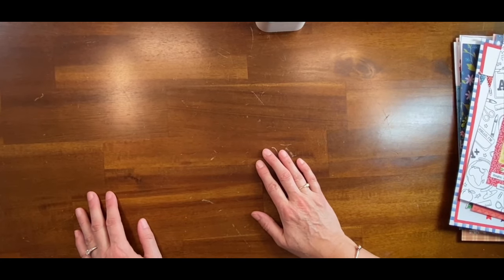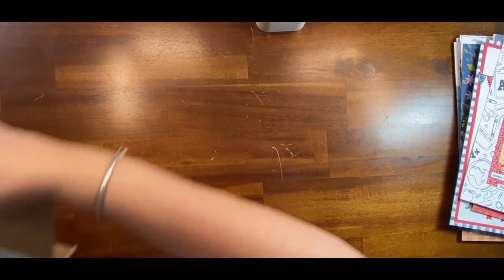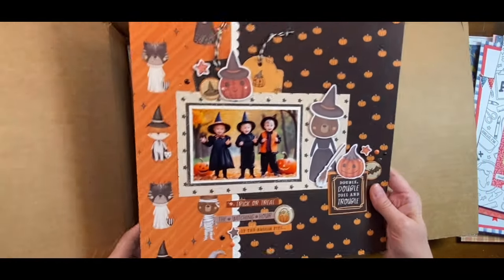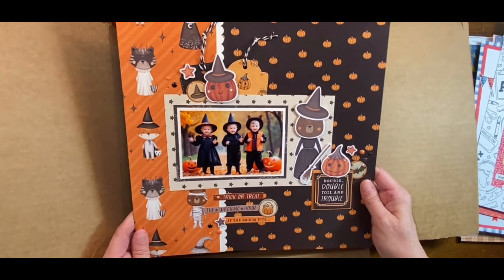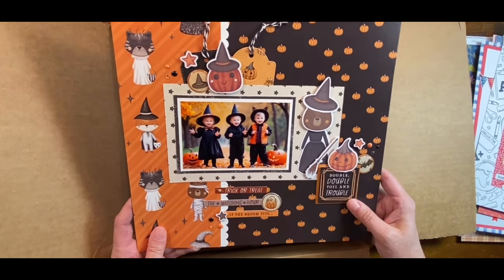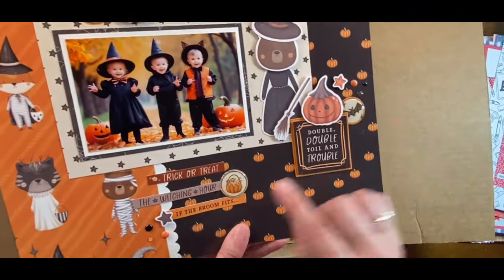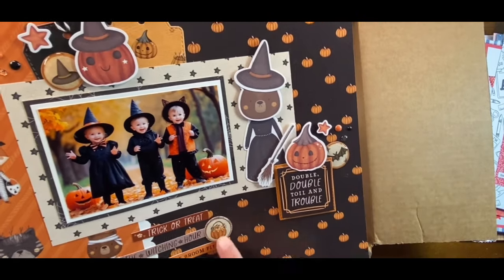Now let me get to the layouts I'm about to mail off to Keep It Simple. Here is a layout using the brand new Halloween collection — isn't it cute? It's basically a happy horizontal turned on its side. I made some more of my own epoxy flares because Keep It Simple has one-inch embellishments that I cut with my one-inch hole punch and then put epoxy on top.